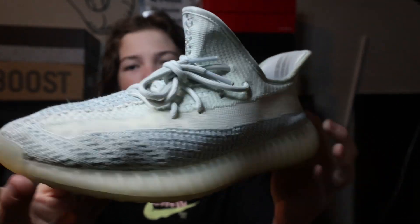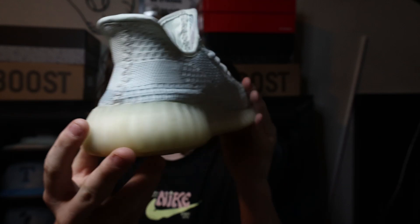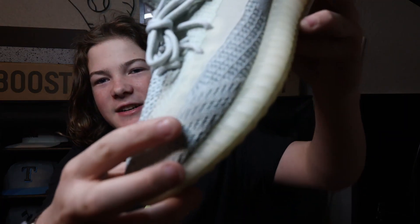The next shoe that we have is the Yeezy 350 Cloud Whites. This shoe is like my beater shoe — as you can tell I have beat these things up. These are actually a size nine and a half, which are a little small for me now, but I kind of stretched them out in the toe box area and I still wear them because they're so comfortable. I actually plan on doing a cleaning video over these because they are super dirty.